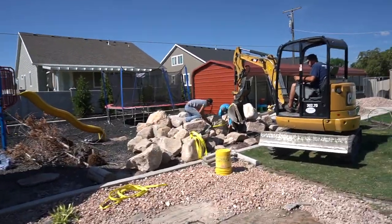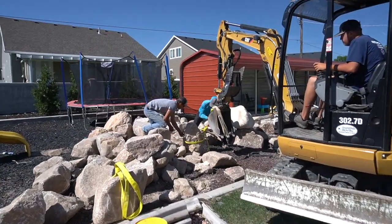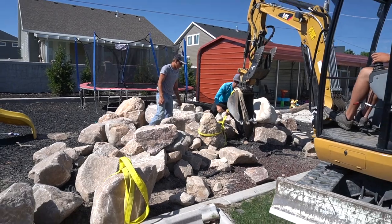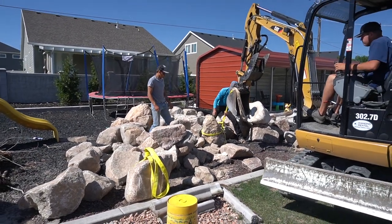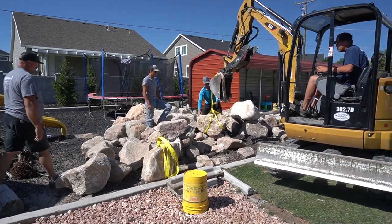Ralph and Steven are over here strapping rocks. Mark and I are setting them. AJ's operating, and we are waiting on our delivery of all the other pond components — the liner, biofilter. But we have plenty of work here to do this morning in setting some of these rocks and then starting the excavation.